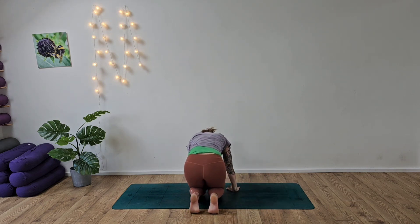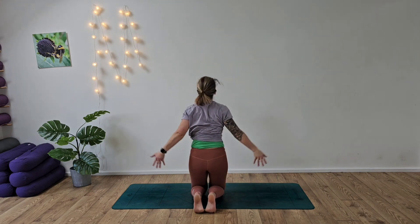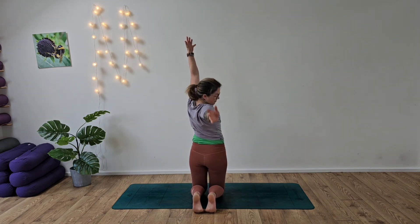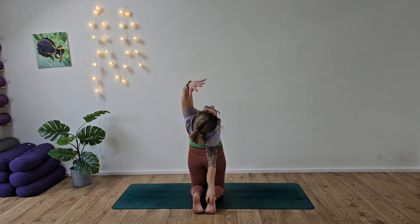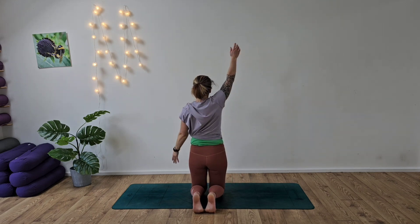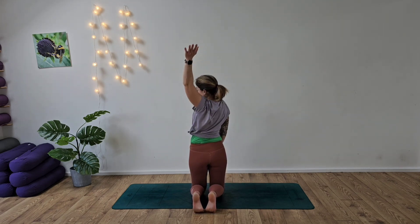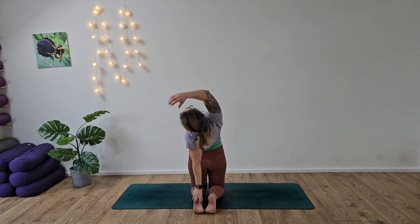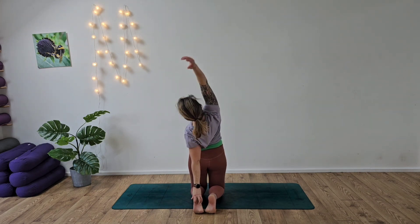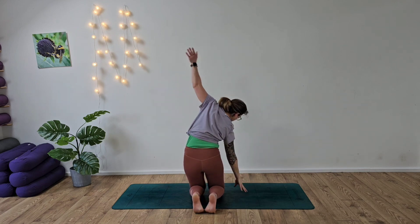Take a moment here, tucking the toes in. From here we're going to sit up tall, coming into our version of camel — half camel. Right hand back, left arm overhead, inhale, driving the hips forward, making sure we keep those glutes nice and soft. Switching sides — left hand to left heel, lifting that chest up to the sky. And release.